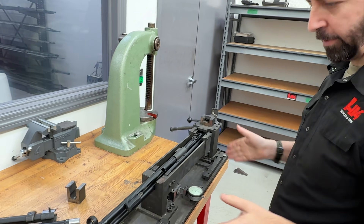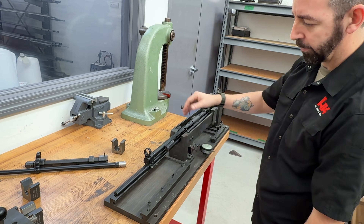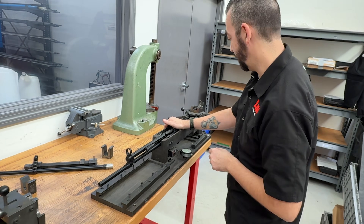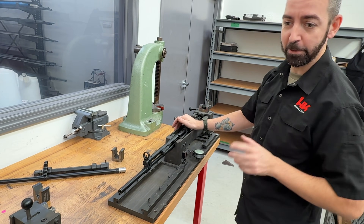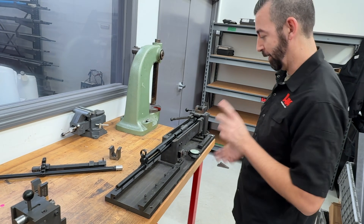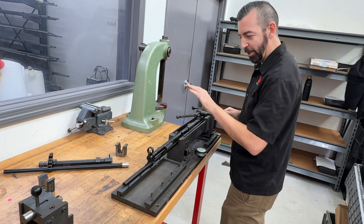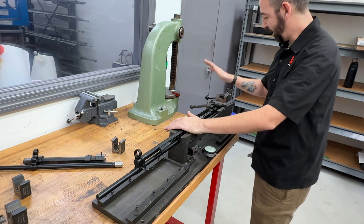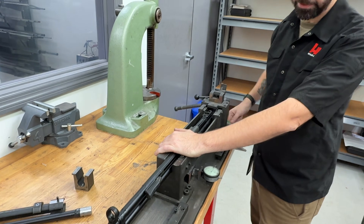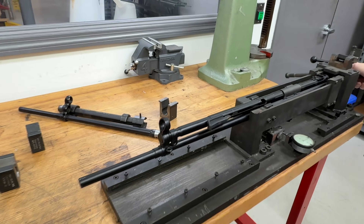We've got our receiver in the fixture and we're going to press the old barrel off. We spared everybody the violence of taking the barrel pin out because it is violent — a lot of people don't like to think their HKs are being treated that way, but it is what it is. What we basically have here is a giant jack screw, and we'll rotate it and you'll see the barrel start pressing off and pushing off of the receiver.